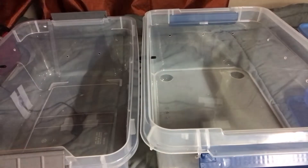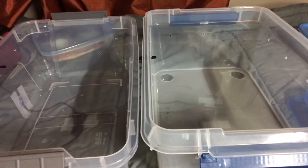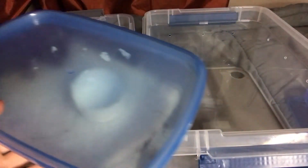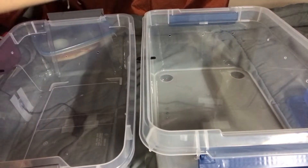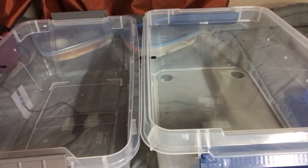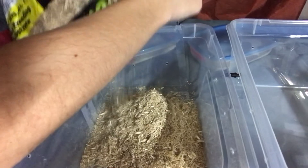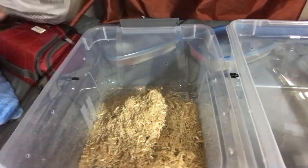This one is an albino motley, and then the one over here is a classic — actually it's just a classic. So we're going to open these up, but before we do we gotta get the snake bedding sorted.